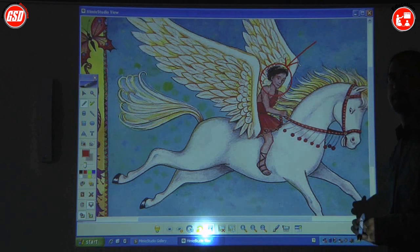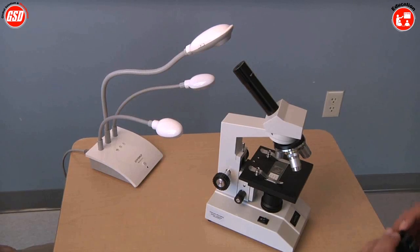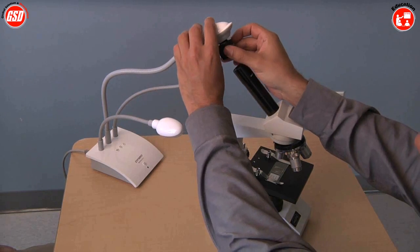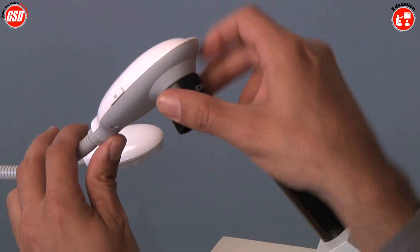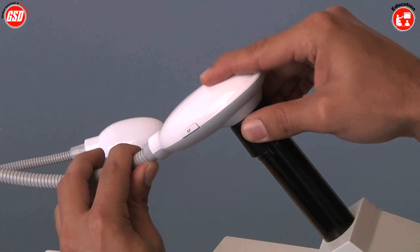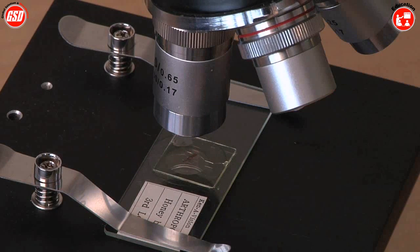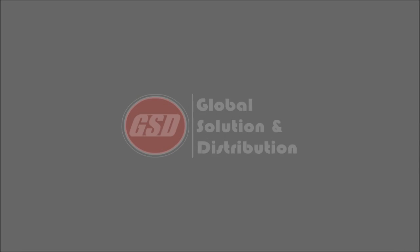You can also use the Mimeo View with any microscope. The way you do that is you have this microscope adapter — you just connect it to the camera like so. Then we focus in on the image beneath, and now you're using Mimeo View with a microscope.